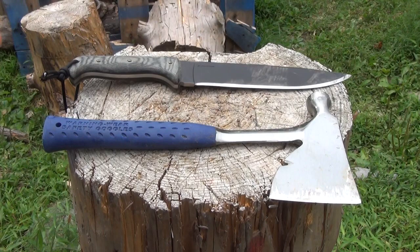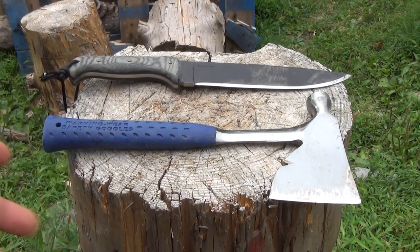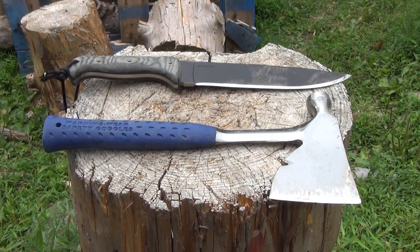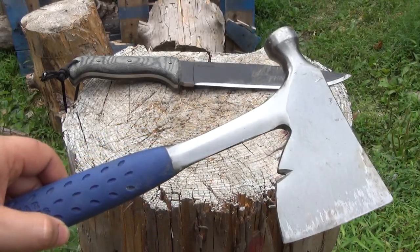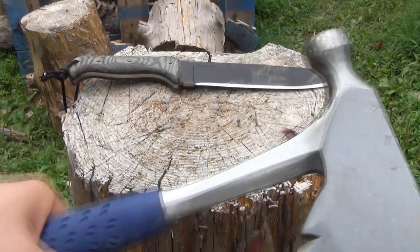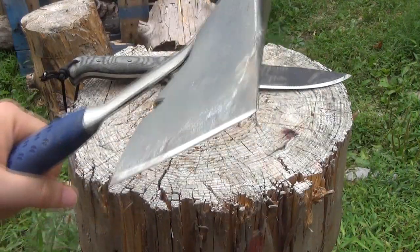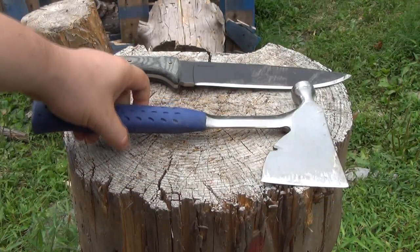Now usually if you had to break down a pallet, or anything resembling a pallet — like let's say you had an old shed that you had to just chop up and throw in the garbage — most of my subscribers would use something like this: your good old carpenter's hatchet. It's heavy, very top heavy, very thick, and the geometry is very broad, which will just split the wood apart.